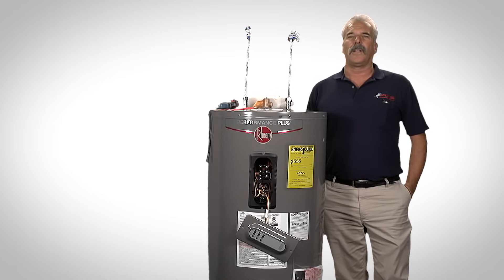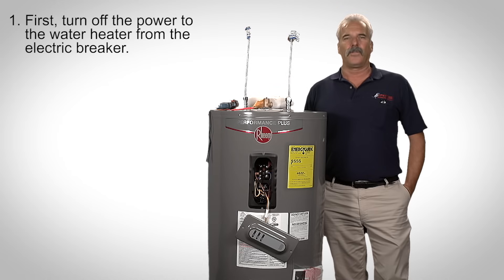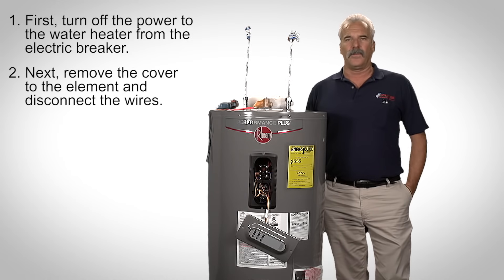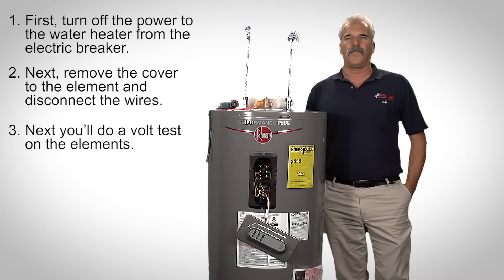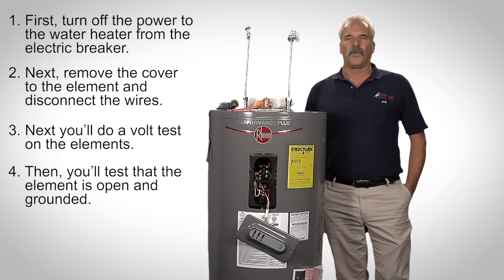In summary, to troubleshoot an electric water heater: first, turn off the breaker to the water heater. Second, remove the access covers. Third, test the elements to see if they are open or grounded. Fourth, test the upper thermostat high limit and the lower thermostat to determine the thermostats are functioning properly.